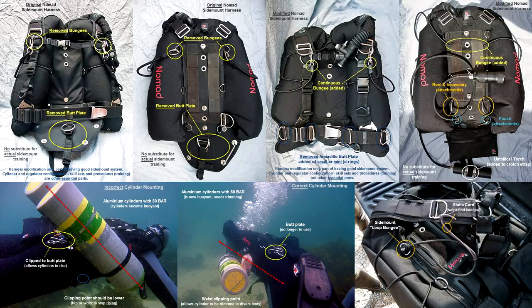The other system commercially available at the same time was the Nomad system, made by Diverite. I only have pictures to show you as it was quite some time ago when I was using these systems, but I did customise them and it's the customisations which I want to share with you. I can't imagine anybody really buying a multi-use system anymore, as the sidemount-only systems available now are so much more advanced and better to use. Straight away with the Nomad, I removed the bungee system they had.